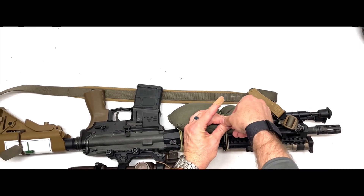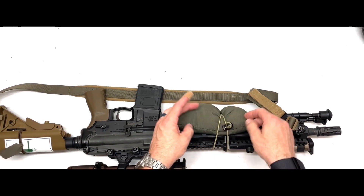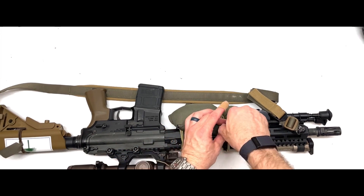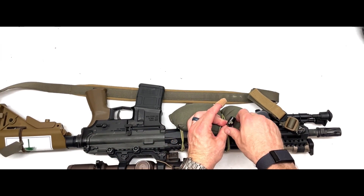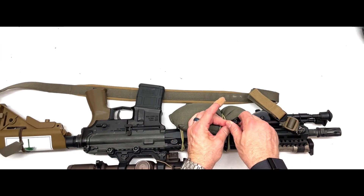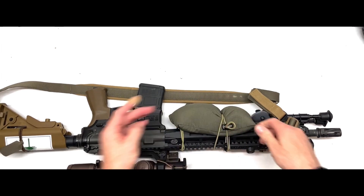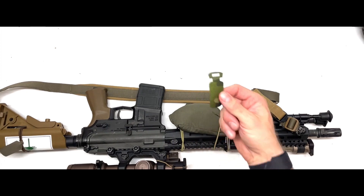Grab our cord lock, slide it over the pinched bunch, and then cinch it tight. If you don't have a ton of dexterity when you pinch this, you can grab it with a pair of pliers and then use two hands to actually get the cord lock over.